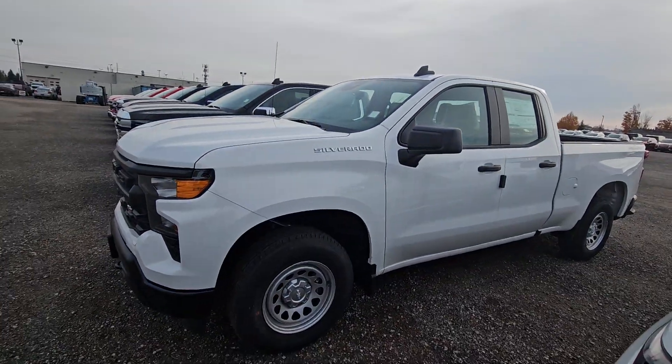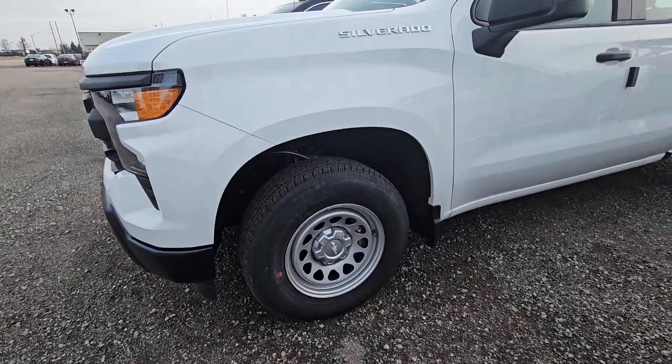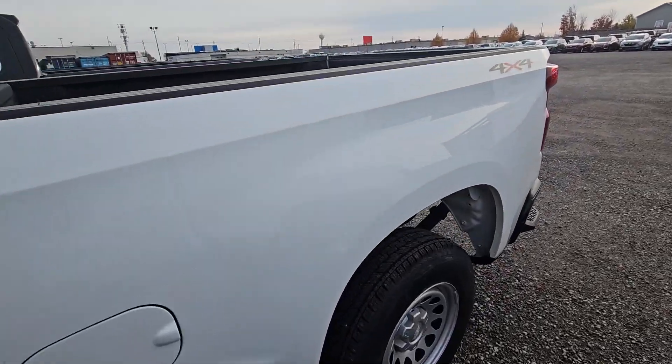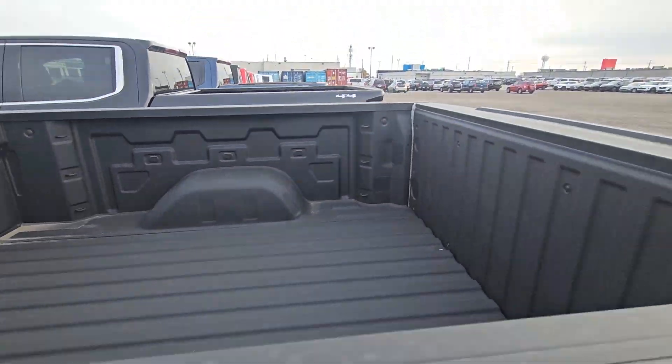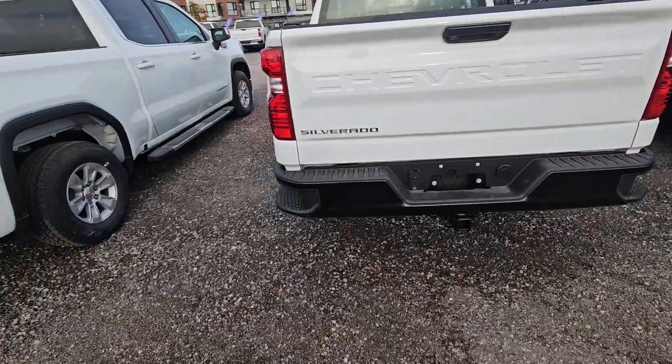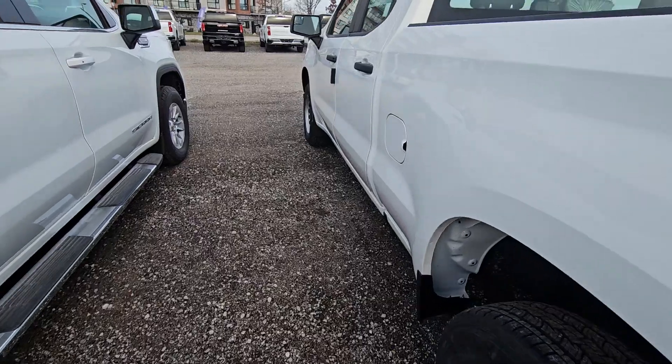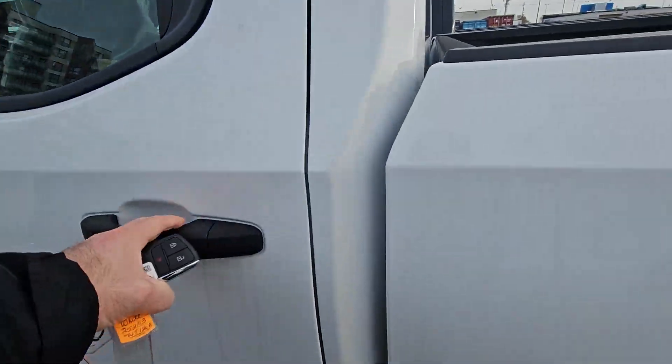Kind of the basic package, so basic steel wheels with center caps, double cab, does have spray-in liner from the factory, does have full trailer package, still gets keyless entry on the remote, still gets push button start, it's a double cab.